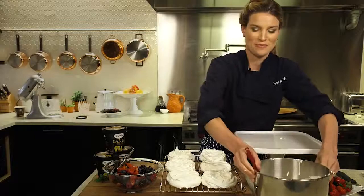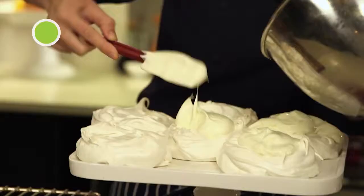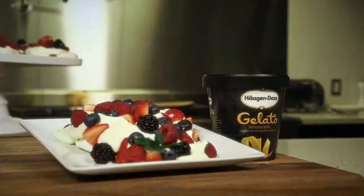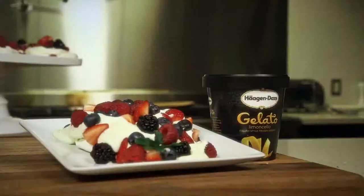And look at that — that looks delicious. Light, fluffy, creamy. Alright, we are ready to assemble our beautiful pavlovas. I'm going to top them off with my limoncello cream. Now I'm going to add my fresh berries. In the end you'll have a wonderful summertime treat that's perfect for any occasion.